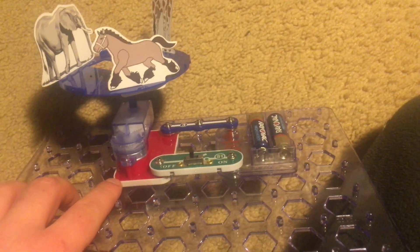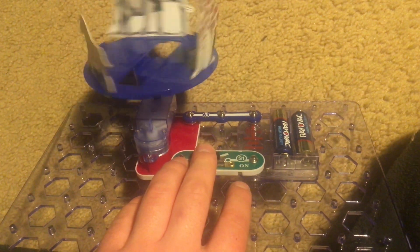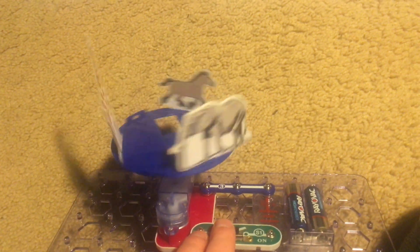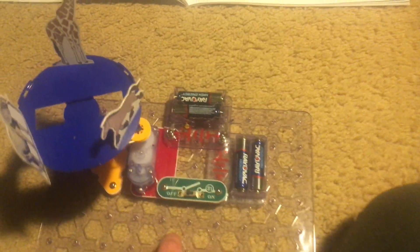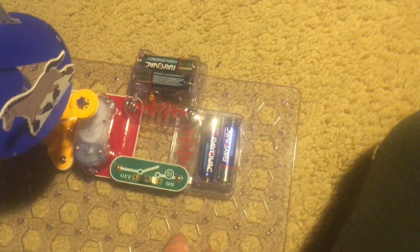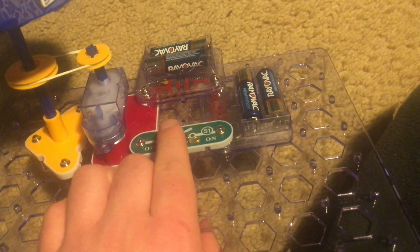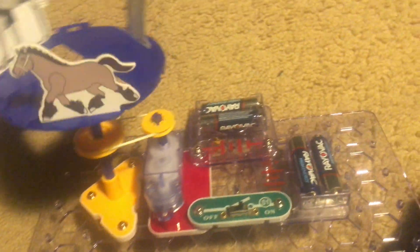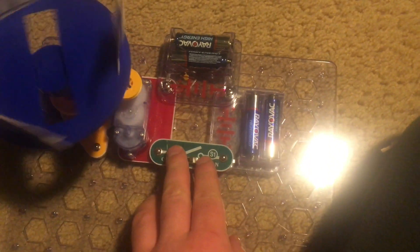For Part C, I simply attach the merry-go-round directly to the geared motor and you can compare its speed to that in the first two parts. For Part D, you replace the three-snap wire with the second battery holder and then you can use any setup from the previous parts to see how the merry-go-round performance changes. It spins a lot faster overall because it now has twice the amount of energy compared to when I had just one set of batteries.